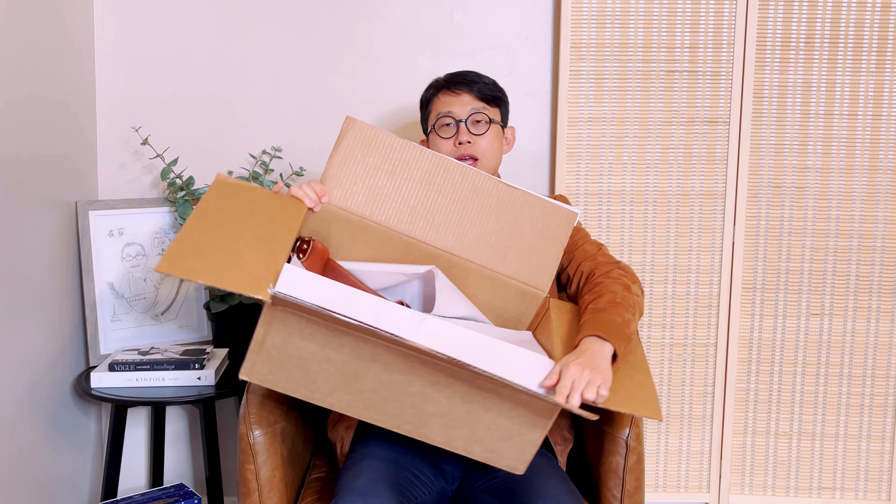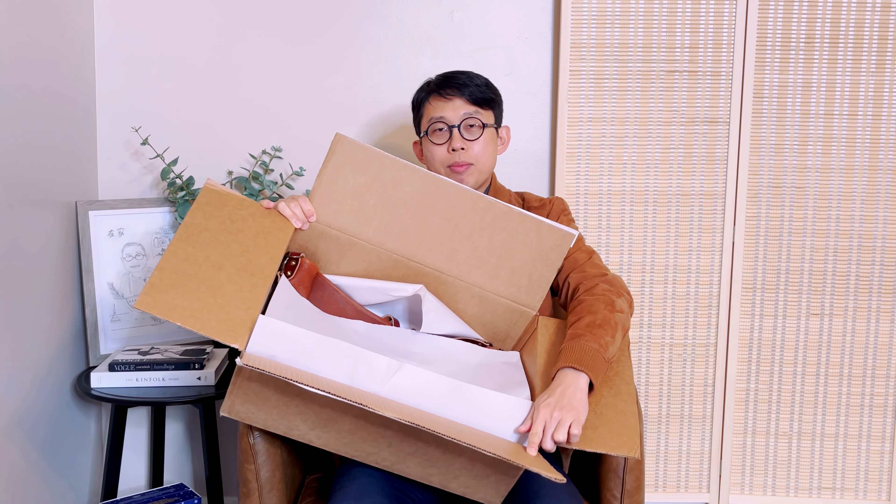This box is from Goforth Goods. When you open it up, that's how they pack — just wrapped in paper. Very straightforward.